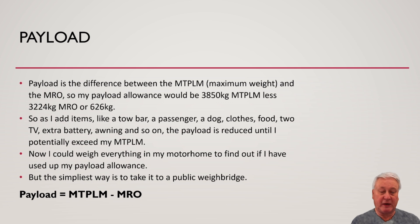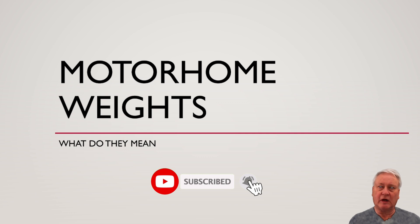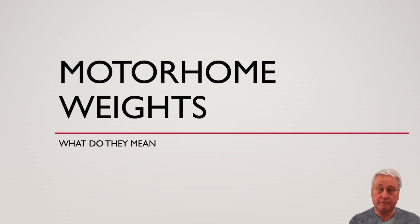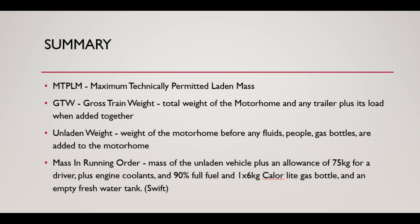I could weigh everything in my motorhome to find out if I've used up my payload allowance, but the simplest thing is to take it to a public weighbridge. I've got a video of me taking a motorhome to a public weighbridge — check that out. I hope you found this video useful. If you did, give us a thumbs up, remember to subscribe, and hit the notifications icon, because I'll be doing more motorhome basics videos like this one. See you next time.